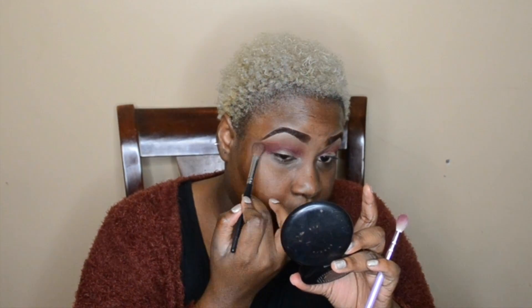Going in with the same brush I used before, using whatever's left on the brush to blend any harsh lines and make it seamless — so you can see where the gradient is but you don't know exactly how it got like that. Forgive me, this is my first voiceover.